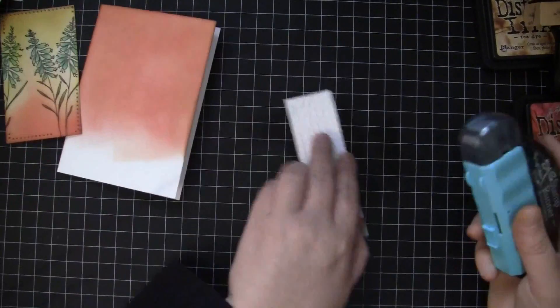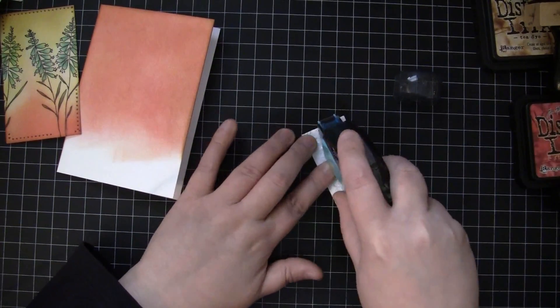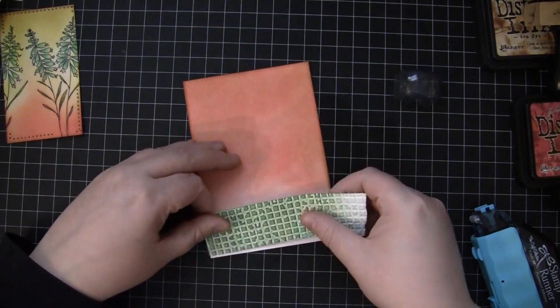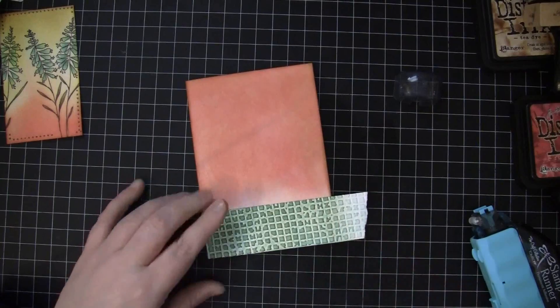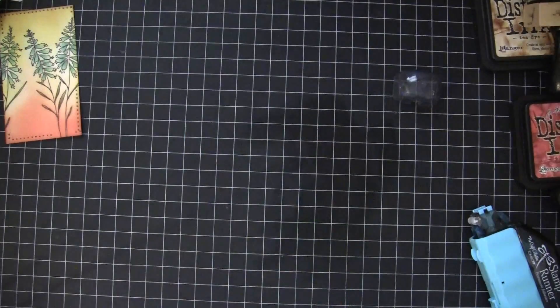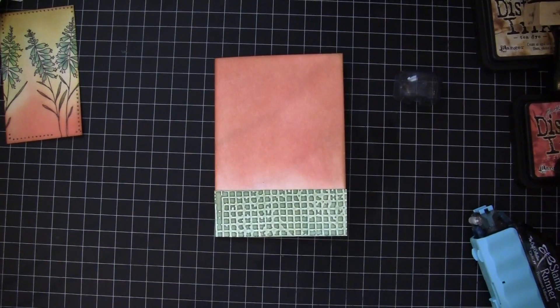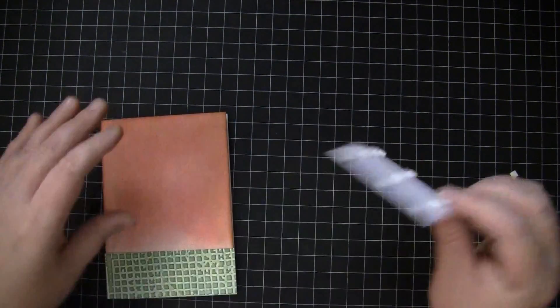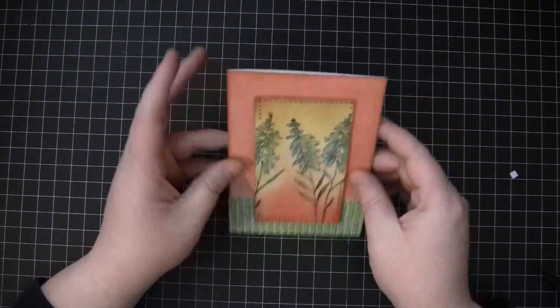I'm checking for size and we're going to adhere this down on the card, lining it up on the bottom, and then I'll just flip to the back to trim off the excess. Now I'm ready to put on the sticker using pop dots — we'll just lay that on the card.